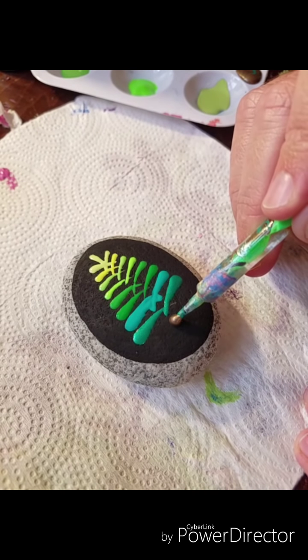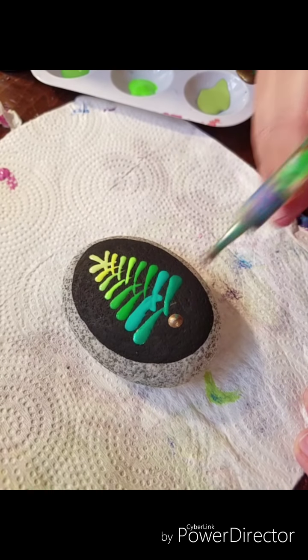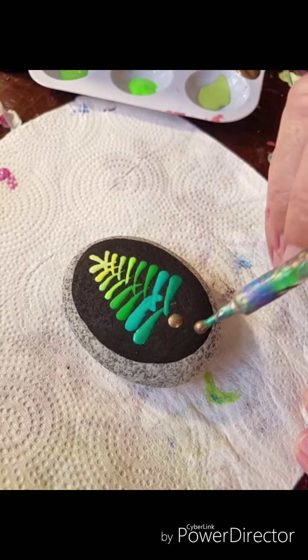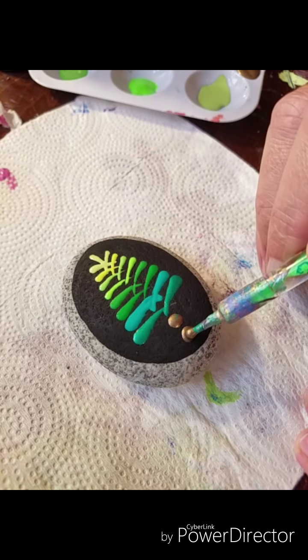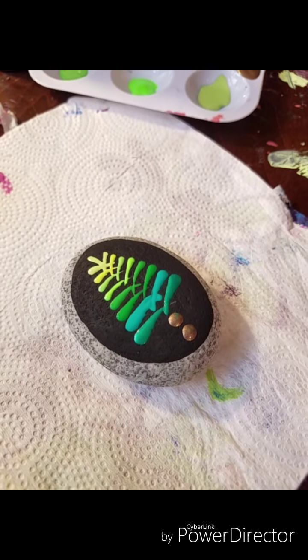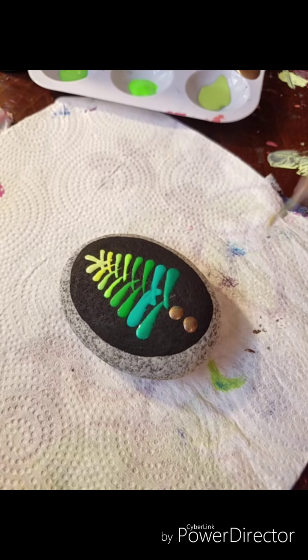Now I'm just going to use a little bit of the Rich Espresso to make a little tree stump here. Stopping a little higher also gives you space to put presents or whatever else you want under your tree.